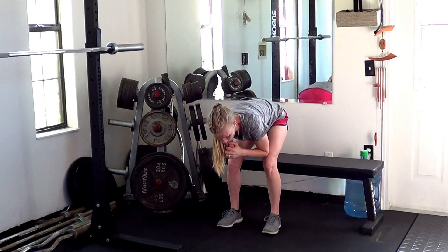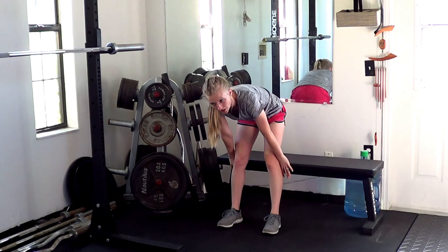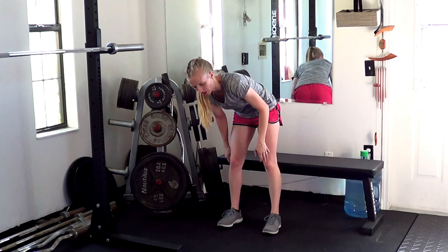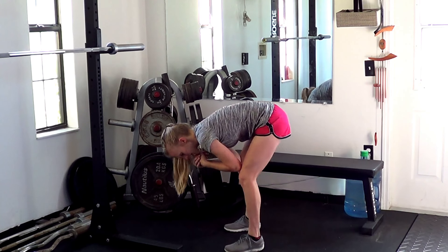From here, you can sit your hips down and then work on straightening your knees all the way up. If you're not comfortable with just doing this without anything behind you, then you can have a bench behind you or a chair. Otherwise, you can do this just in the air, working on squatting the hips down and then picking them up.